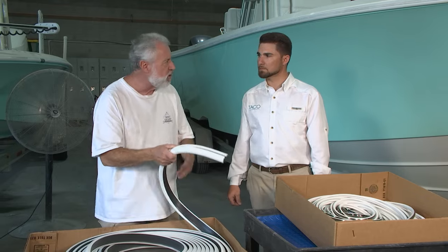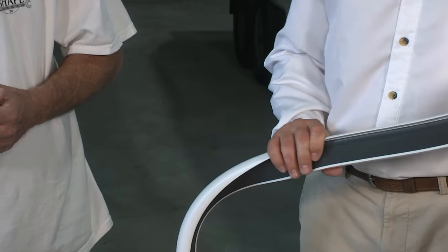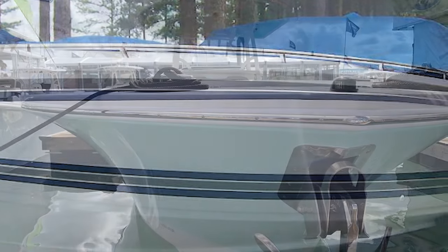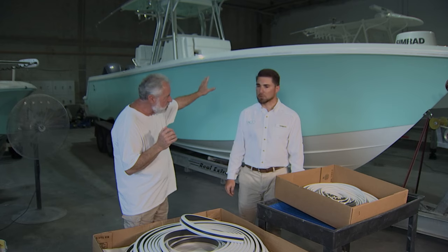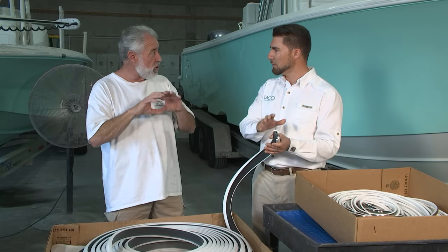Tell me about it — how is it different than what I currently have? So this is our new co-extruded dual durometer rub rail. Co-extruded means we're fusing together two different levels of hardness — the dark gray is your rigid property and then your semi-rigid is up in front. There are different categories of rub rail: rigid, semi-rigid, flexible, metal like stainless steel. The co-extruded design gives you a much cleaner line because the rigid backing aids with the warping you get from the screws dimpling a semi-rigid rail.